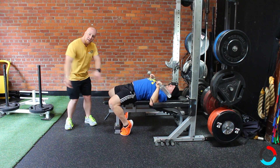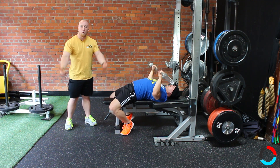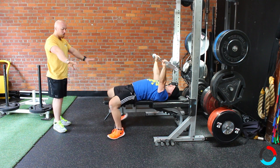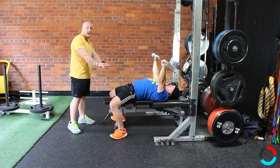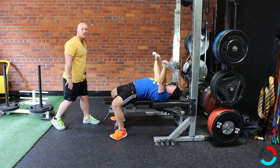Now sometimes cranking your heels under your hips like this can be kind of tough on your hips — it can hurt a little bit. Or if you have longer legs and it's tough to get underneath the bench, you can also walk your feet out a little bit wider and get your heels flat on the ground. Keep in mind, the action of the leg drive is going to be slightly different here. As he brings the bar down to his chest, he's going to try to spread the floor apart, much like you would on a squat.